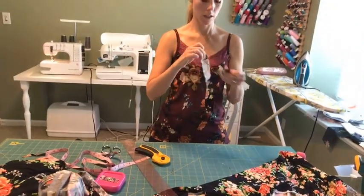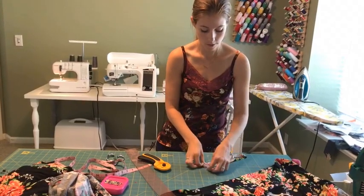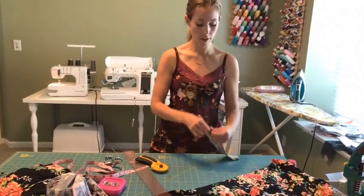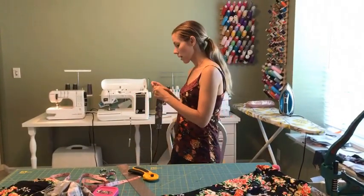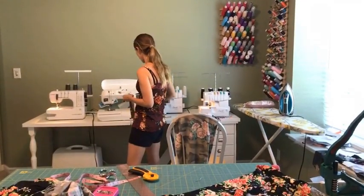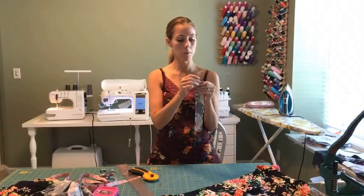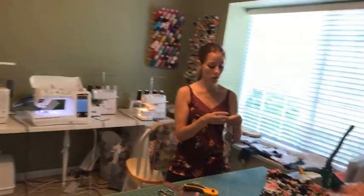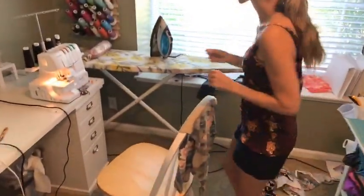I'm going to fold it right sides together. I have a video on my blog about attaching things flat versus in the round — this is attaching it in the round. I actually like sewing this with my sewing machine, because if I do that I can press these seams open and they're going to lay flatter. If you sew it with your serger, it's going to be kind of a bump there. So I prefer to do it with my sewing machine.